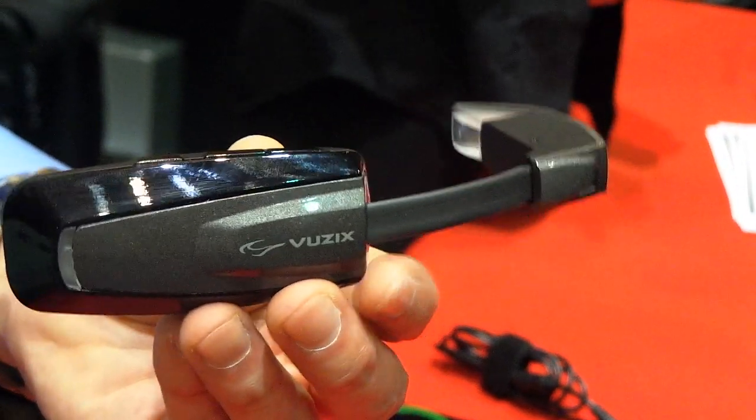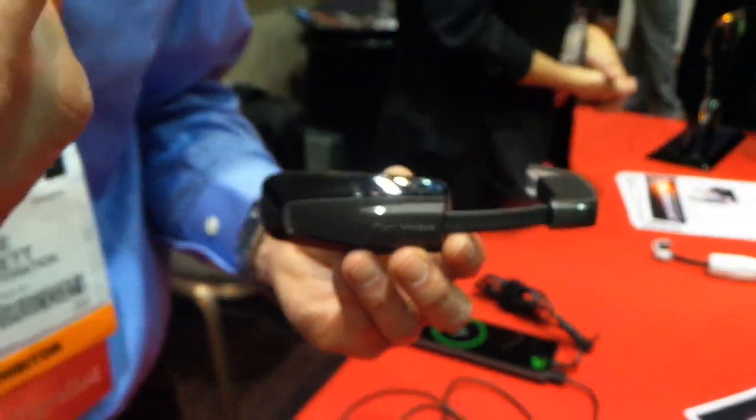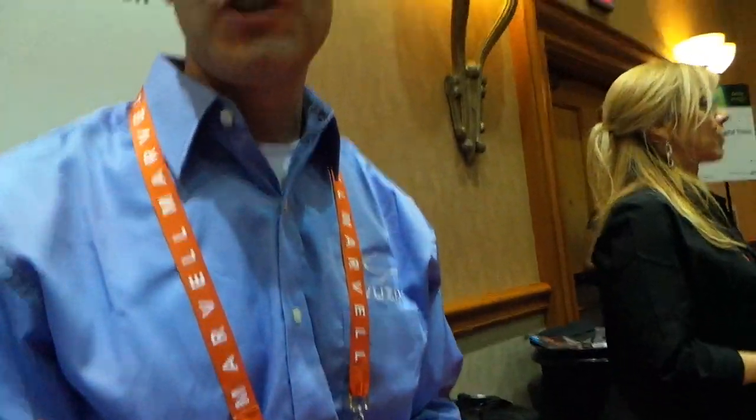It's kind of an information snacking device, so it's giving you social media, tweets, Facebook updates, weather, and mapping information. Can you demonstrate how you wear it?